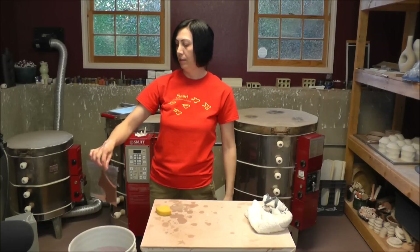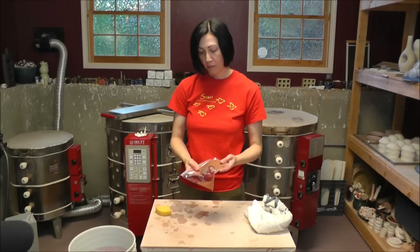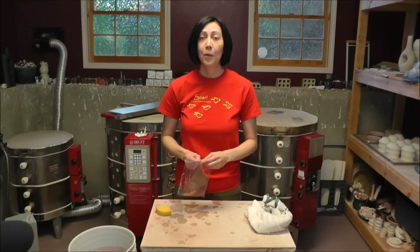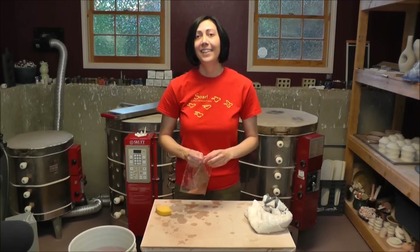Okay here's our slab. Now remember this was rock hard earlier — this is a totally pliable piece of clay now. You could certainly join this onto the bottom of a pot at this point if you wanted to. That is pretty sweet in my book. And you may have your doubts, think that maybe it will crack later. Well I did this yesterday and it worked wonderfully and it's still holding up. The pot is dry now and everything looks good.